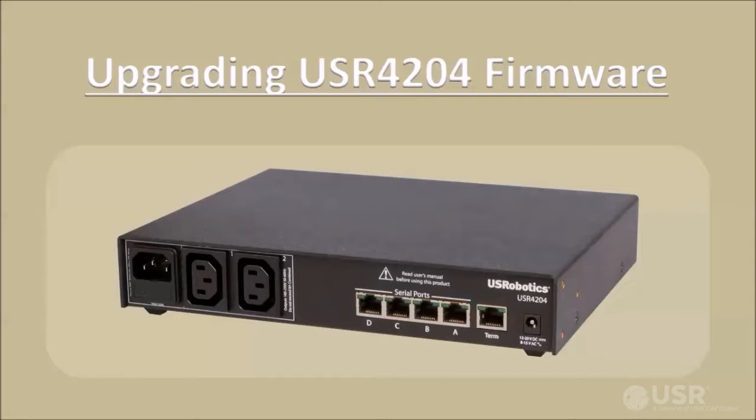Welcome to the Upgrading USR4204 Firmware video. This video will show how to flash firmware locally or remotely into a USR4204 console port server and power switch hybrid.